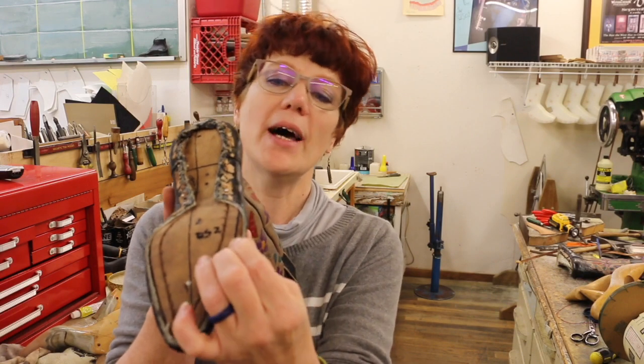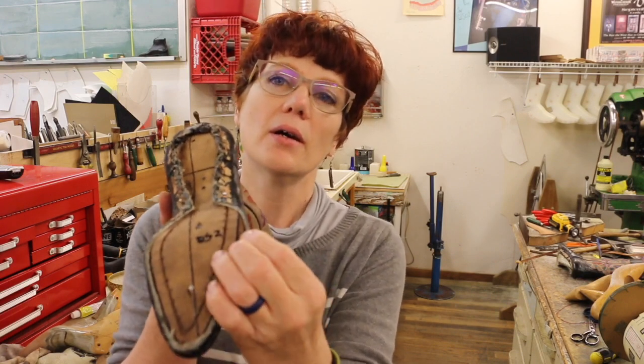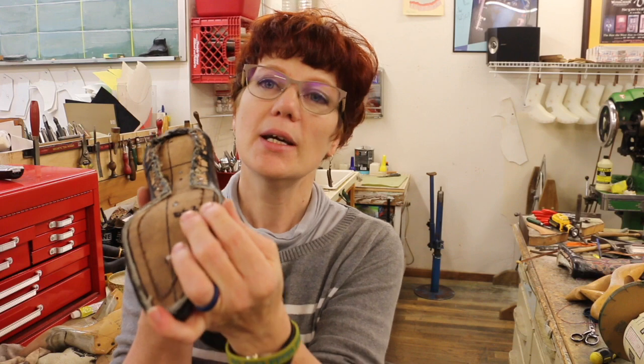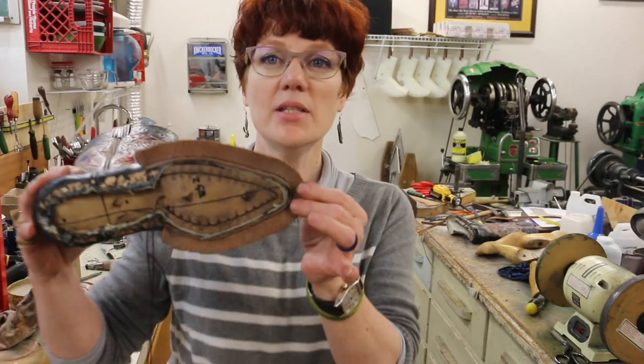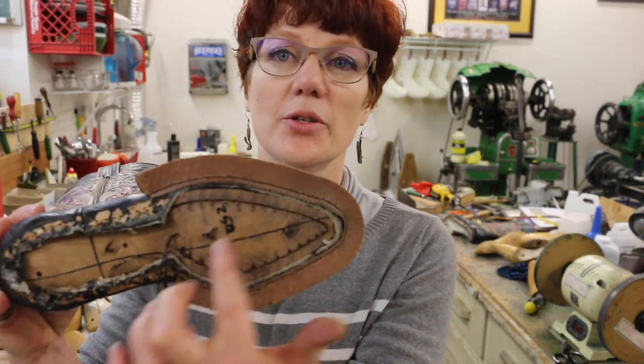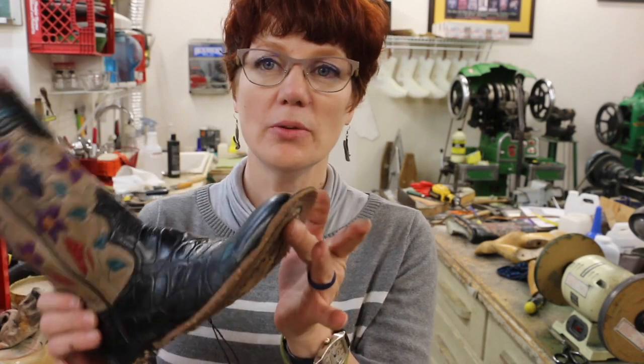Because it's a small last in there I have some wiggle room along the edges, so that when I'm inseaming I can find those original holes. If the leather won't quite come up, the insole will push down around the edges of the last and I can get it inseamed. I've inseamed the boots around the forepart. I took out the nails and now I'm going to remove that size two last and put the real last in.